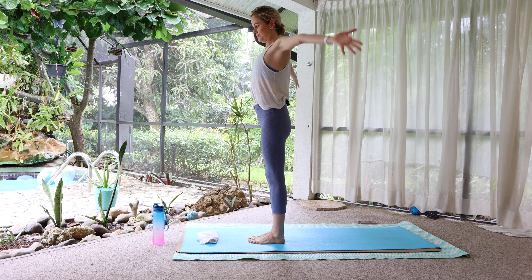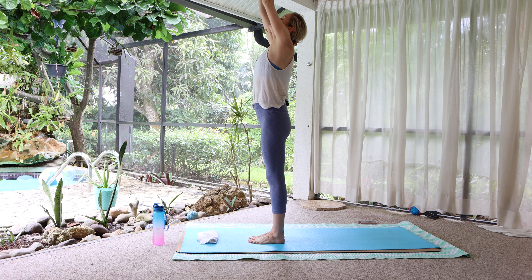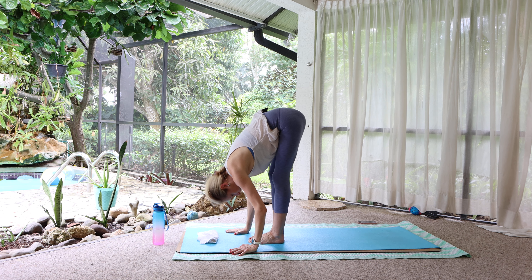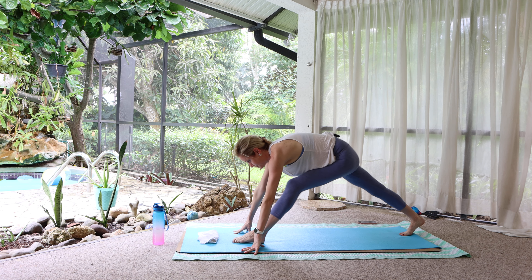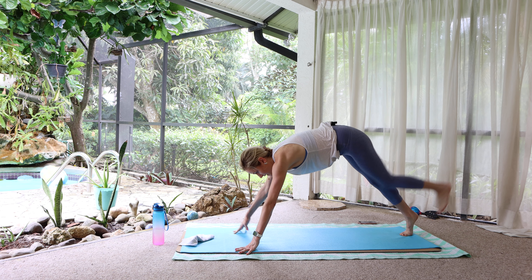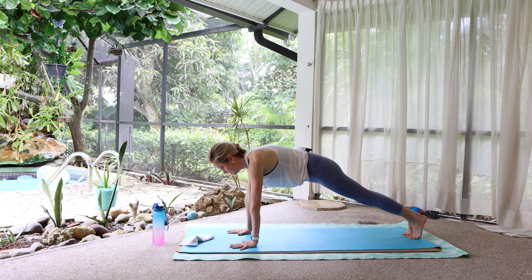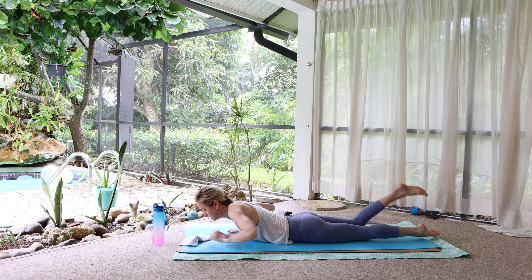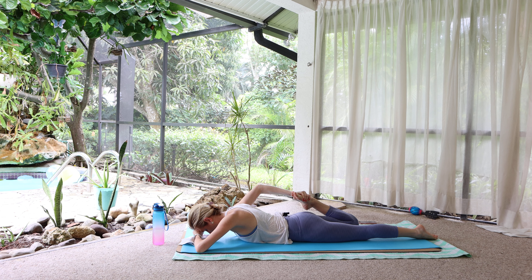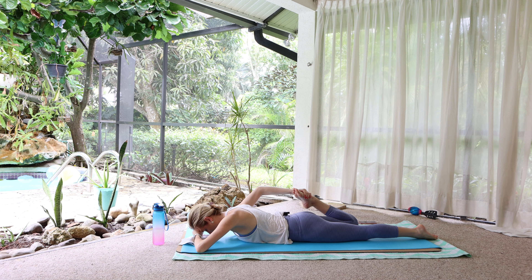On an inhale, arms reach wide and overhead. Look up, reach up. Exhale, fold. Hands down. Right foot steps back — lunge. Left foot back — plank. Lower all the way down. Quad stretch: rest the forehead on the left hand, right foot in, press the hips down. And switch.